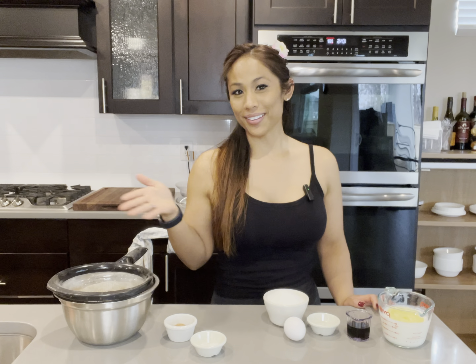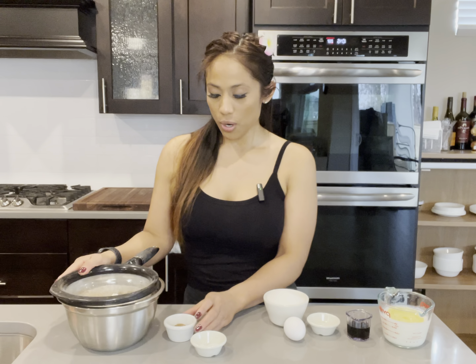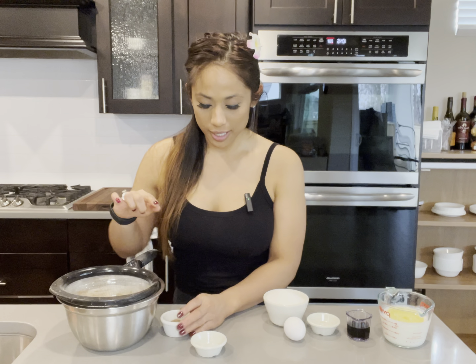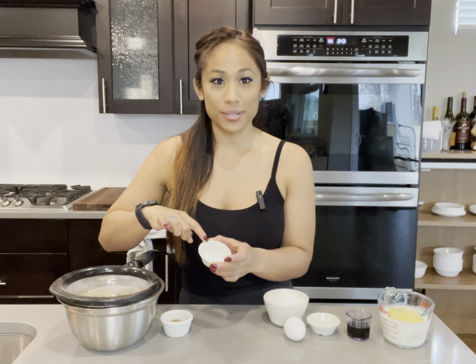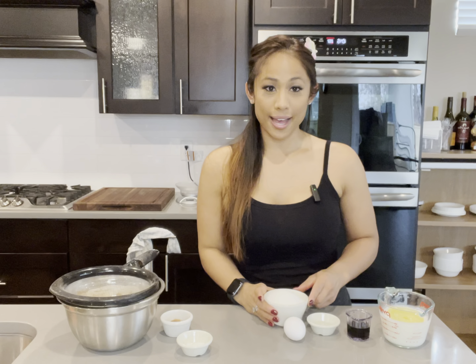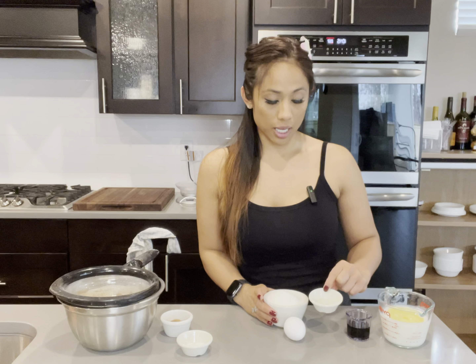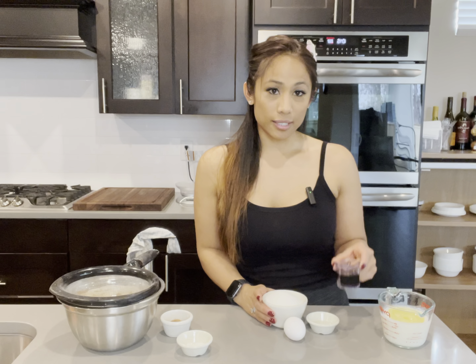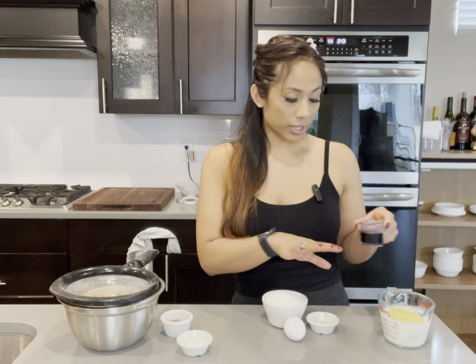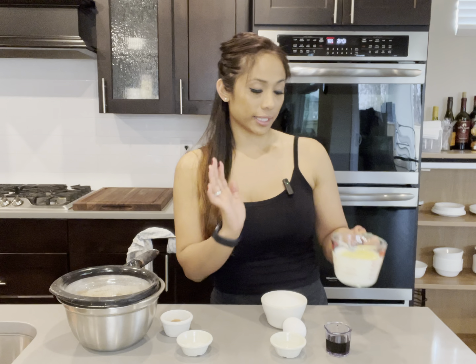Preheat your oven to 350 degrees. These are all the ingredients that I'll need. I have one and a fourth cup of all-purpose flour ready to sift, one tablespoon of cocoa powder, half a teaspoon of baking soda, and half a teaspoon of salt. For my wet ingredients, I have one cup of sugar, one egg, half a tablespoon of white vinegar, one ounce of red food coloring, half a cup of oil, and half a cup of buttermilk all in here.